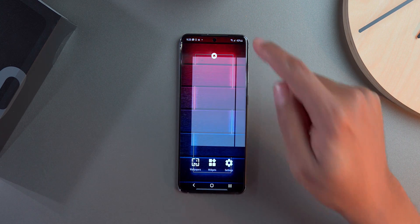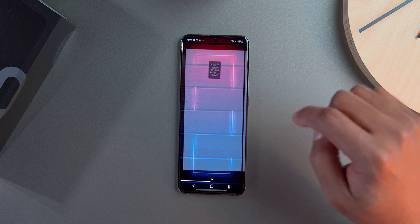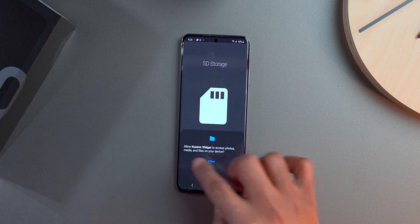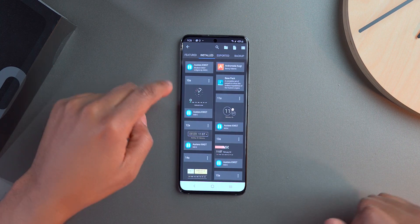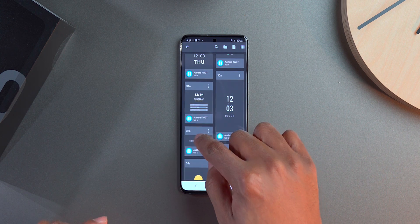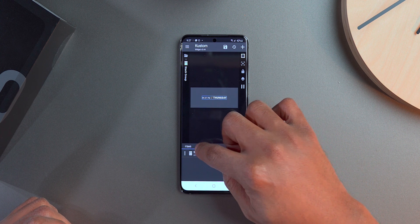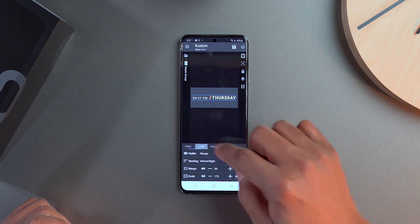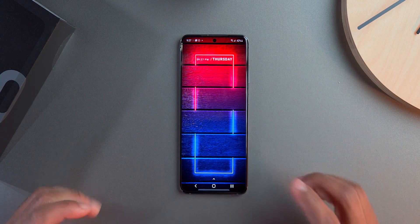Now let's set up the two KWGT widgets — top and bottom. I press and hold the home screen, go to Widgets, find KWGT, and drag it to the top. I resize it, tap on it to open KWGT, and accept the permissions. For the top widget I'm using Oster for KWGT — specifically number 32. I select it, click OK, save, and adjust the size in Layers until it fits how I want.